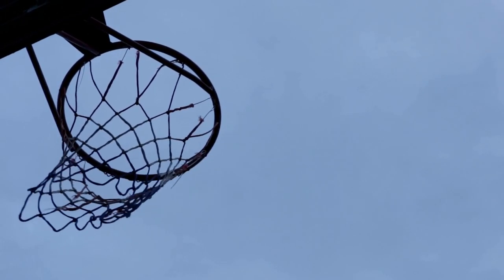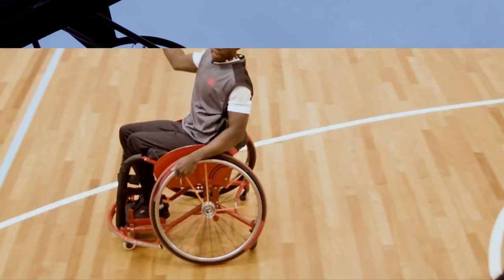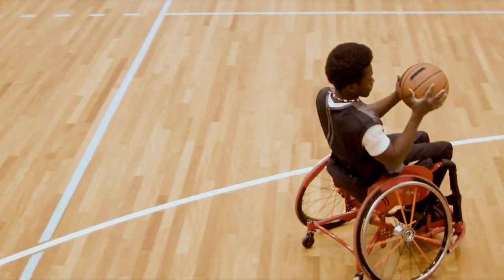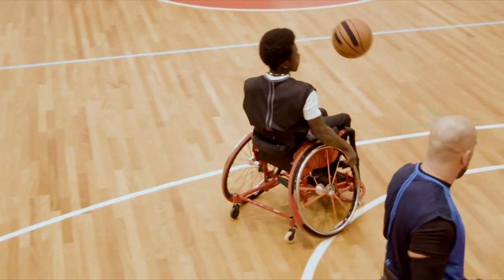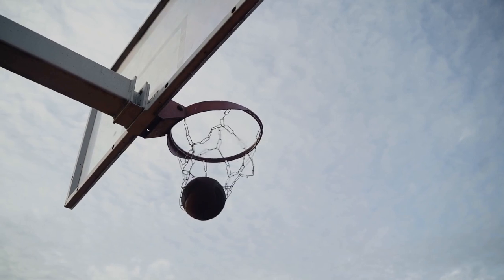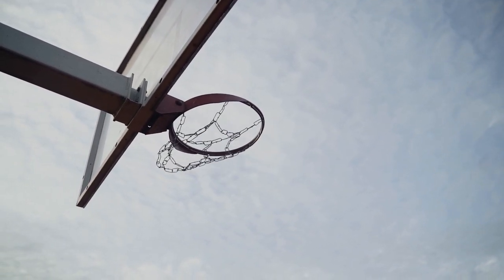So how much does it cost to stripe a basketball court? The answer to this question will depend on several factors, including the size of the court and the type of surface it's on. Generally speaking, the cost to stripe a basketball court can range from a few hundred dollars to several thousand.